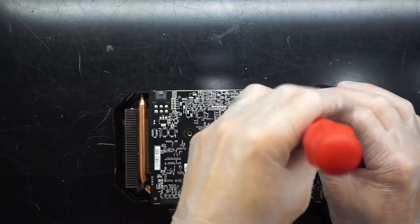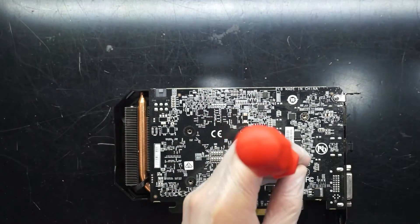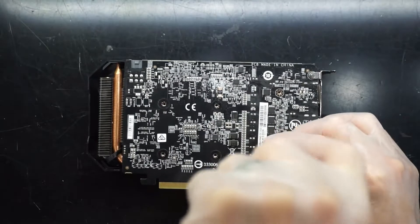So I've taken out the 4 screws around the chip itself, now there's a couple of extra on here that you have to remove, and then from there I should be able to crack it open.